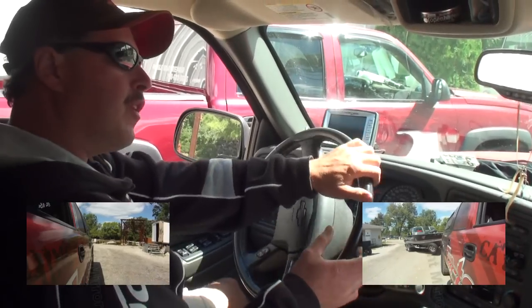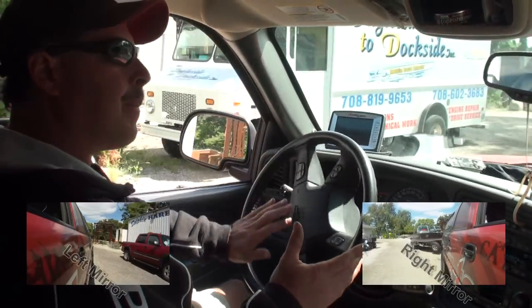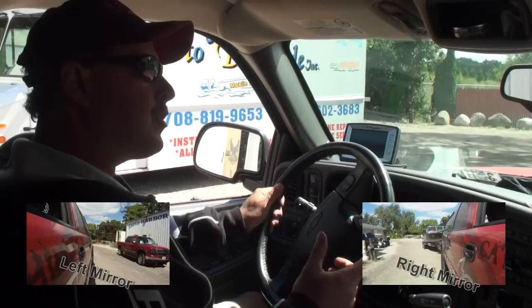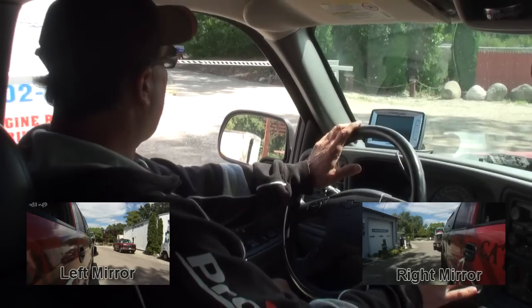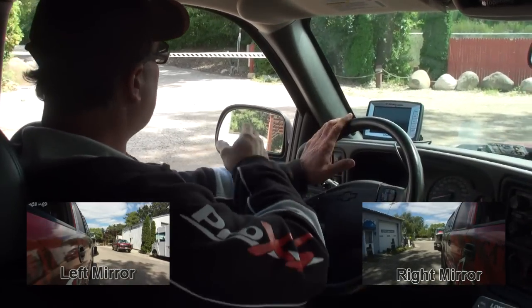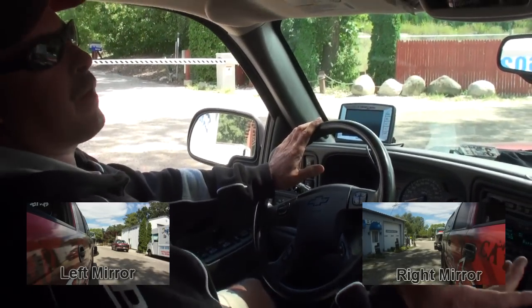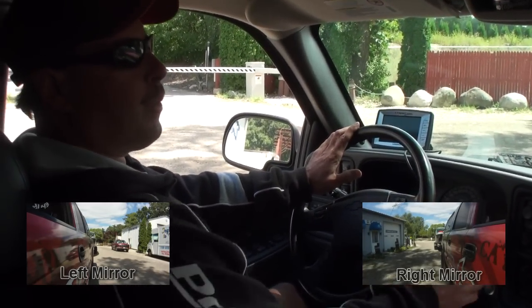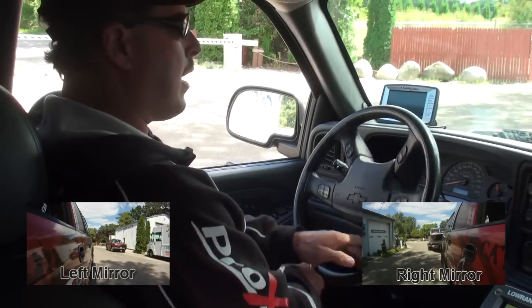I just drove past the boat launch. One key thing to start your backup approach: get your truck and trailer perfectly straight together. I can see my trailer in the right mirror and left mirror — perfectly straight. Now, on one of the mirrors, pick up your reference point, which is that sign. It's on the wrong side of the trailer, so I know I've got to cut the wheel.